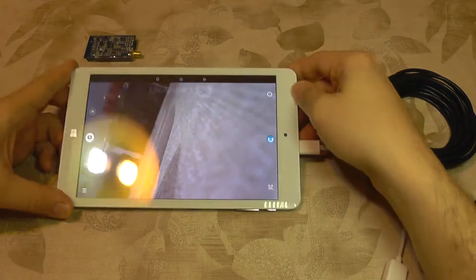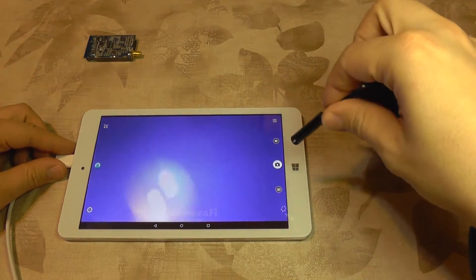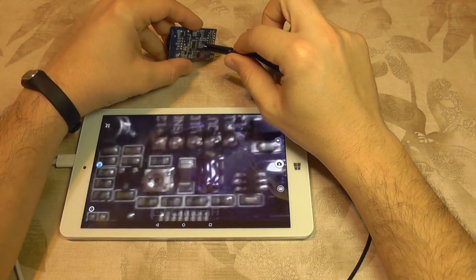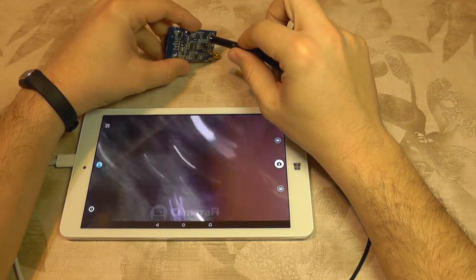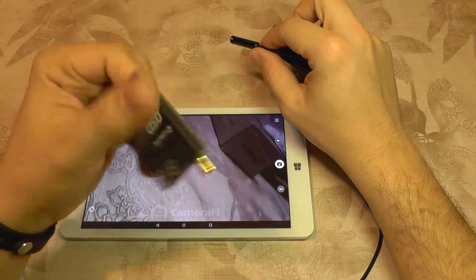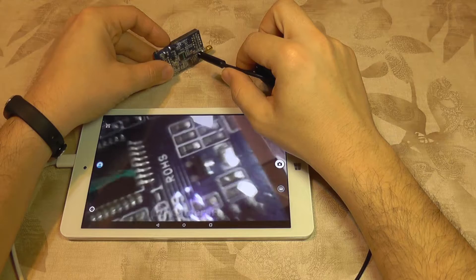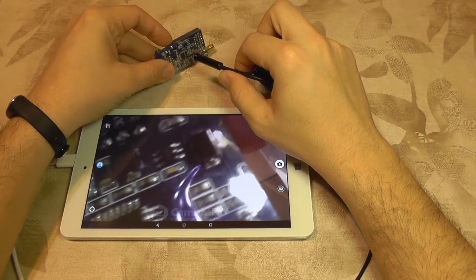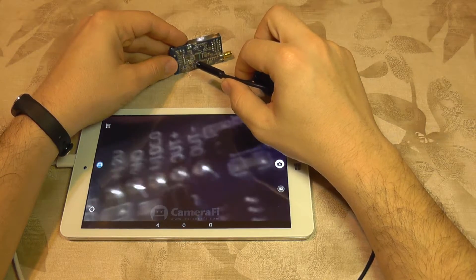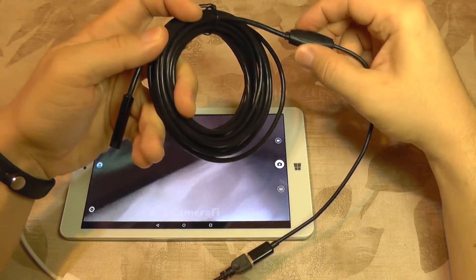Okay and it works. I need to rotate it like this and we have image and we have details. It's very nice — you can do some fine repairs with it. This is a wireless video transmitter and you can see various details like part numbers, pins, labels and so on. From here you can also adjust the brightness.